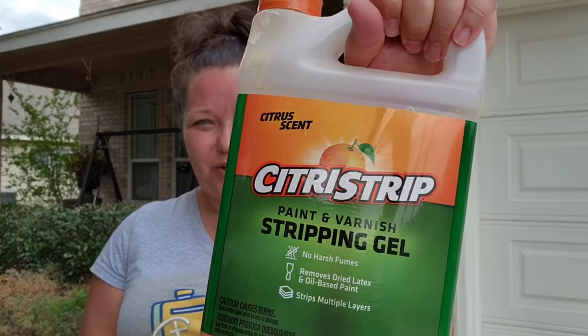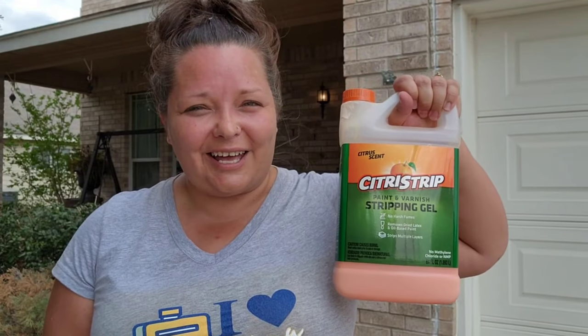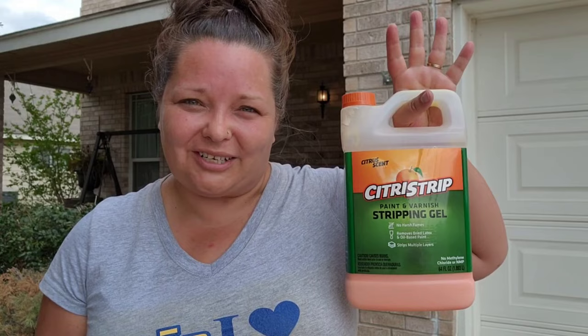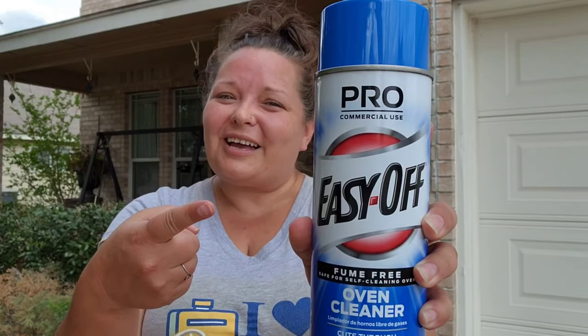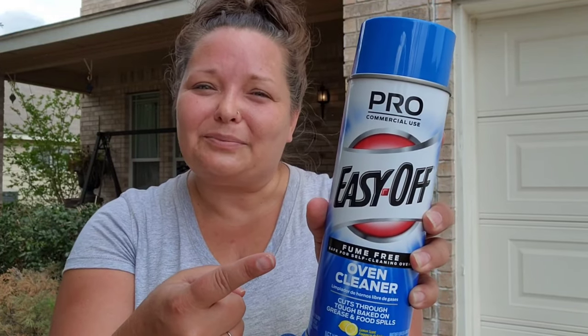Product number two, my go-to stripper. I love this product. I know exactly how to use it and it works well every time. Product number three, Easy Off Oven Cleaner — is it worth the hype? This is all I hear about these days on the Facebook groups as well as here on YouTube, so I'm going to test it myself. I have three tables — a coffee table and two end tables with the exact same finish. They are a set and they're all three worn to bits.